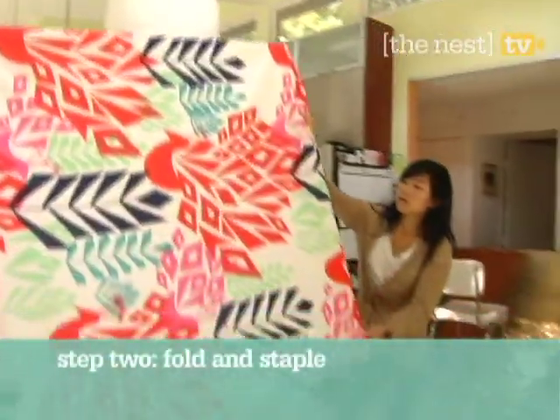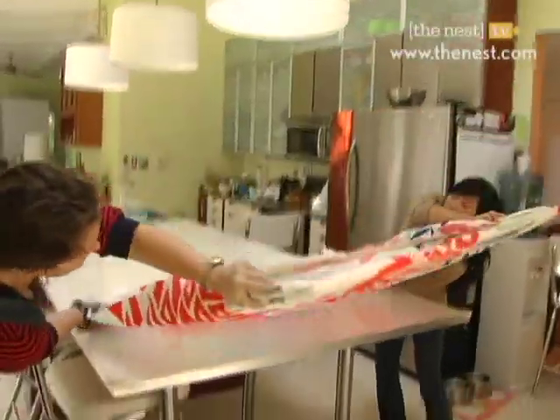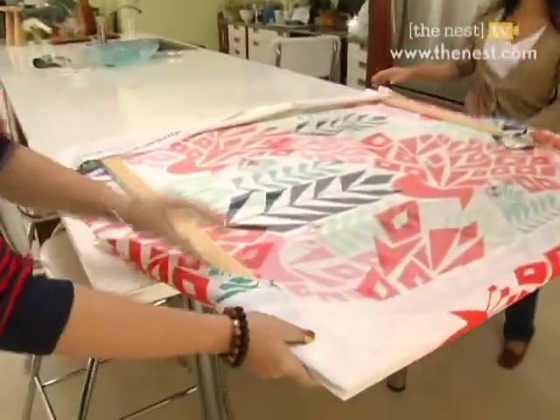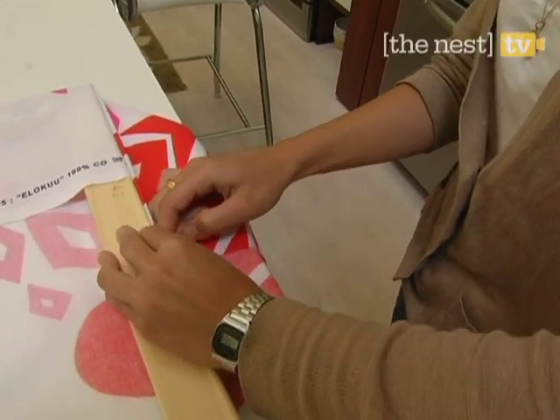Next, flip your frame and fabric over. Then start with a corner. Simultaneously, pull the fabric taut to the wood and fold in one corner of the fabric to the corner of the frame.